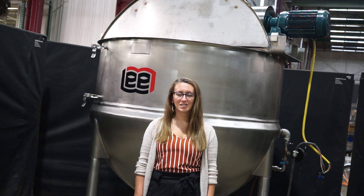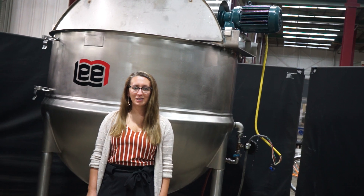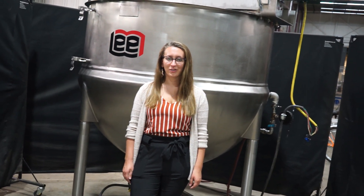This machine is currently set to 3-phase for 480 volts. We recommend reading the manual in its entirety before powering on the machine.